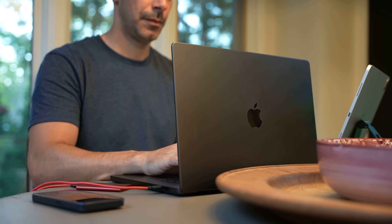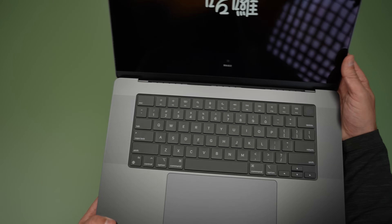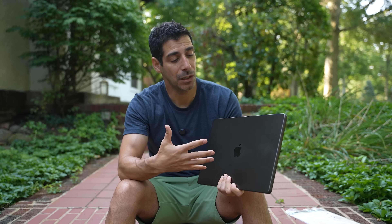Overall, the form factor is super nice and clean. I opted for the space black, which I really like. It does technically pick up more fingerprints than the silver model, but I don't think that's a big deal — you can always just wipe it down every once in a while.